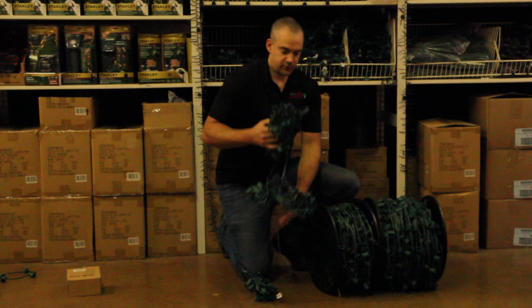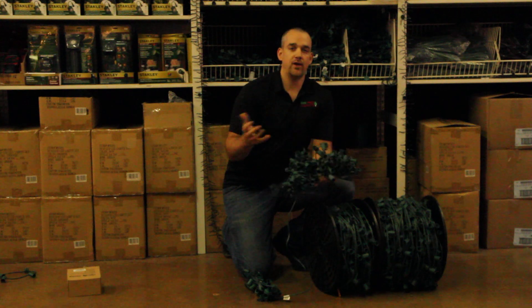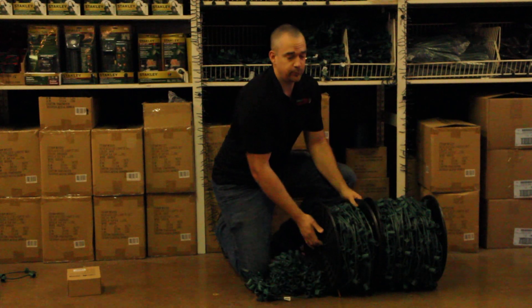I've got a 100-foot stringer, and the 100-foot stringer is great for most homeowners because usually a roof line will be 300 feet or so, and you can do three of these 100-footers. But what I really like is a 500-foot spool.